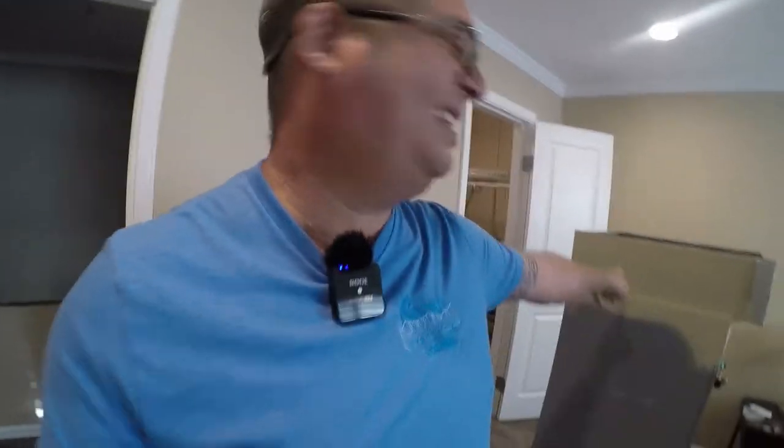Hey friends, it's Brian. It's another HVAC video. I'm feeling frisky today, so my buddy, my best friend, has got COVID, so I'm gonna move this by myself. Fingers crossed it goes well.